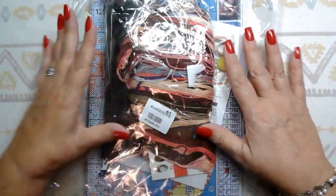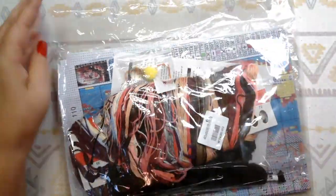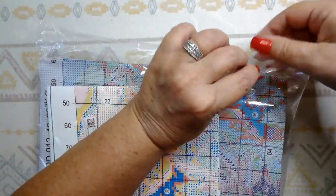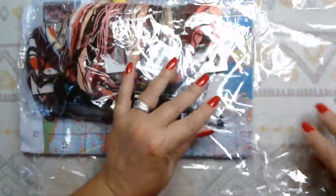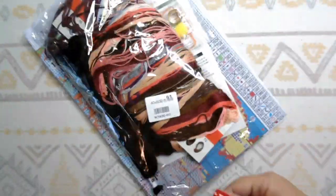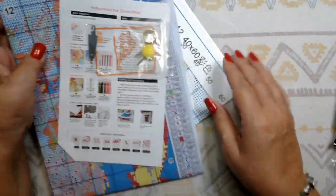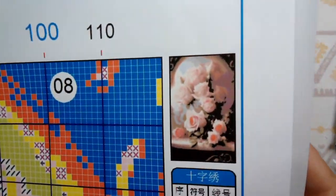The next thing I have is this cross-stitch kit. Let's get it out of the bag. This kit I am so torn about — I think I only have one other kit like it. And the reason I'm torn is because it's a nine-count kit, so the squares are even bigger than an 11-count. I just picked out something simple — these really pretty pink roses. I'll put a picture up on the screen so you can see it.